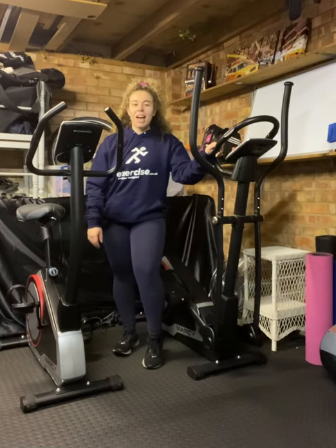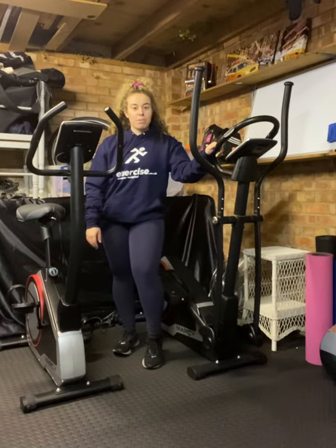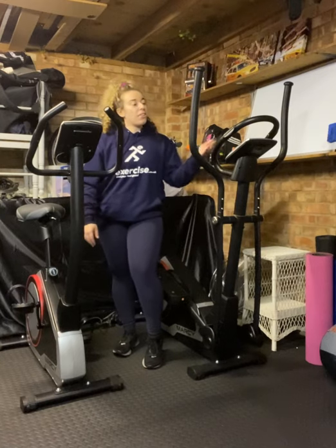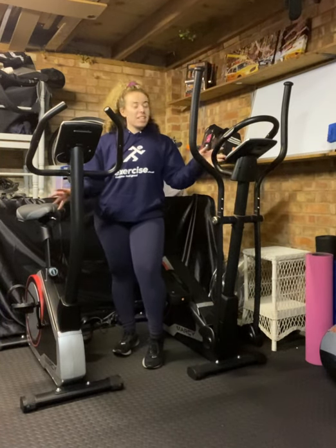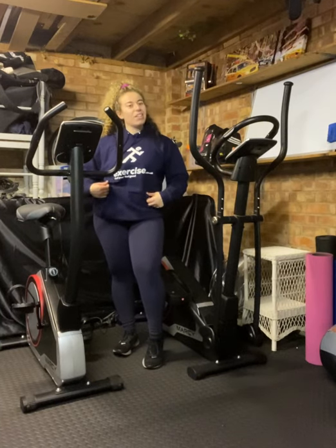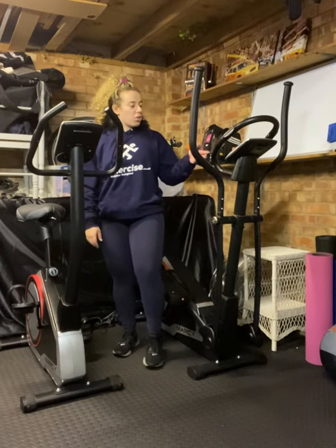Hi guys, it's Chloe from Curly Co Fitness and today I'm going to be talking about the difference between the cross trainer and the exercise bike. I've got the Marti range from the guys at exercise.co.uk. Let's begin with the cross trainer.